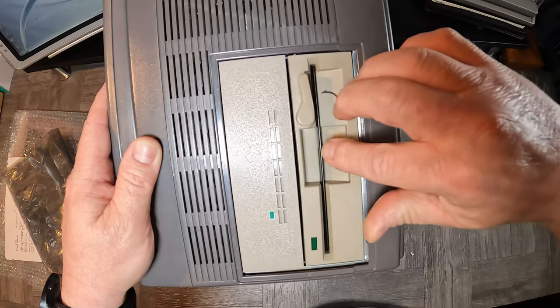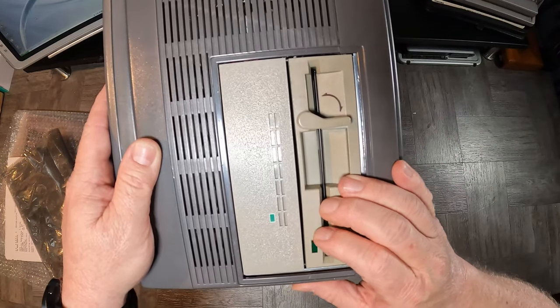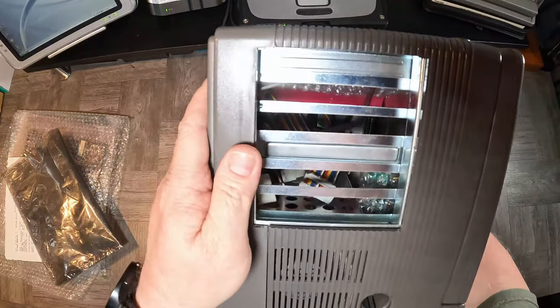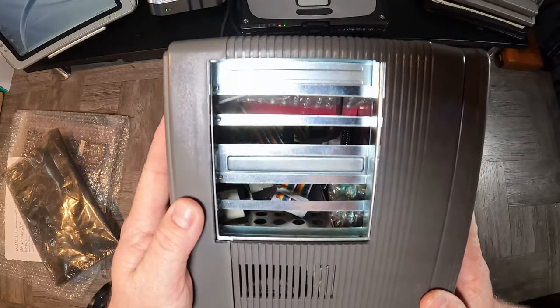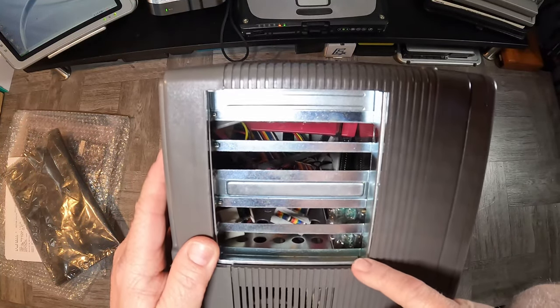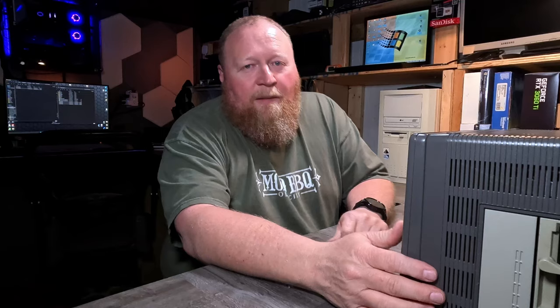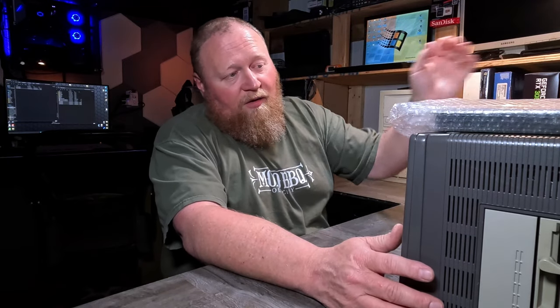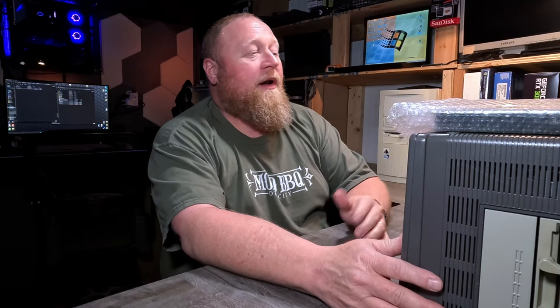I've already pulled this thing out of the bag and looked it over a little bit. Looks like we have a five-and-a-quarter floppy drive and that is most likely a hard drive in there. But the real fun is on this side — I see bubble wrap, ribbon cables, but what I don't see is a motherboard. That tells me somebody either blew something up on the motherboard, or maybe they were going to do an upgrade. It says it was a 386 — maybe they were upgrading to a 486.